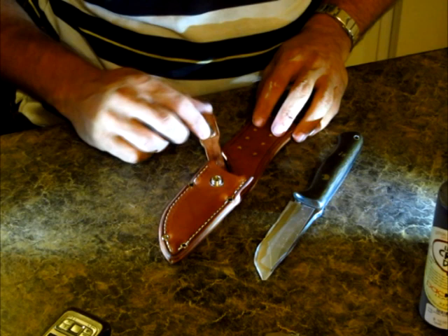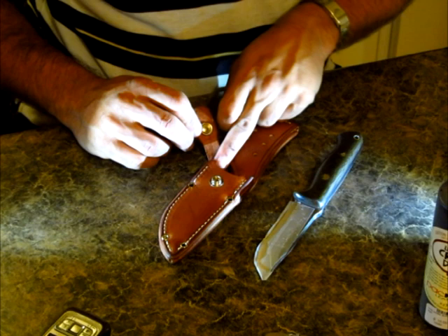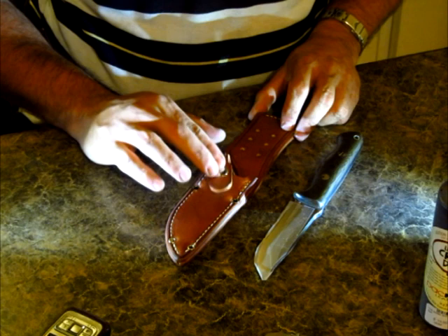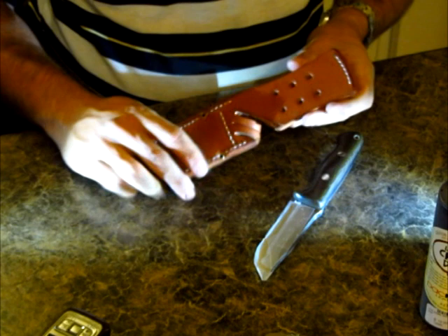So it's got a snap closure here, which is no big deal - a lot of knife sheaths have that. I personally don't like them because as you pull the knife blade out it has a tendency to want to cut into the leather. But the first thing I spotted - once I picked it up and examined it - I realised that it is a big problem.